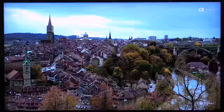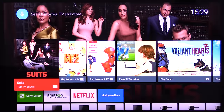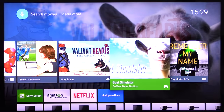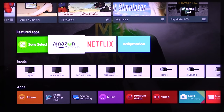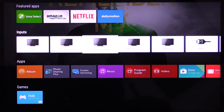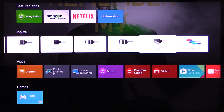The next menu is the home menu, which is the main menu. There are recommendations for movies and TV, and you can turn your mobile device into a remote control to interact with the TV. These featured apps let you go into internet sites and download content to listen to or watch. And the input menu lets you manage anything attached to your TV.